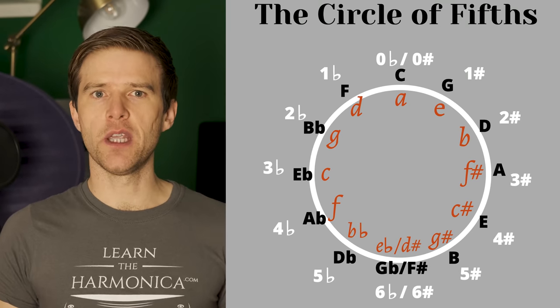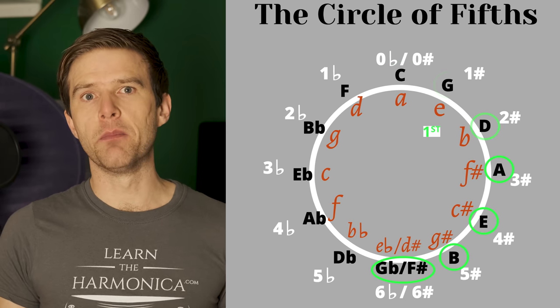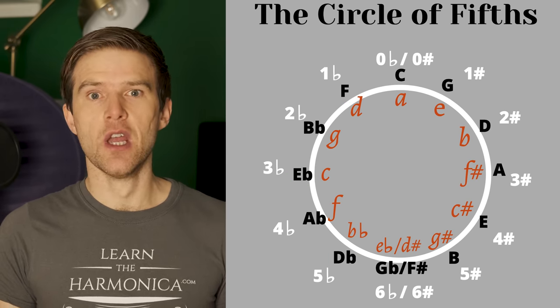I just want to mention a couple of things before we finish about working out different positions. So far I've just talked about my C harmonica — what about working out positions for all different keys of harmonica? I've included a full chart in the free summary which you can get via the link beneath this video. That tells you all 12 positions for all 12 different keys of harmonica, but it's most likely you'll just use the first three. The circle of fifths is a diagram which can really help with this.